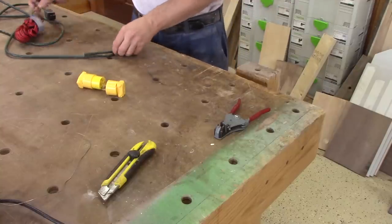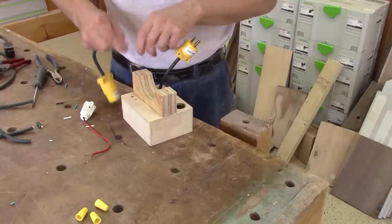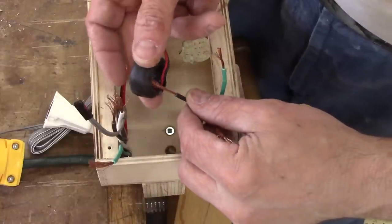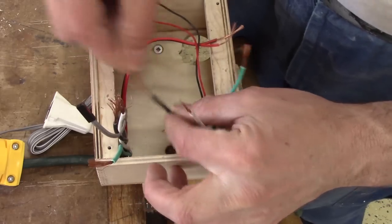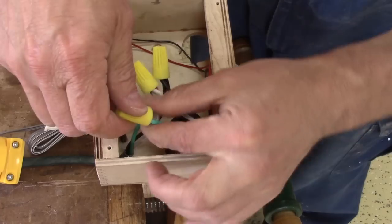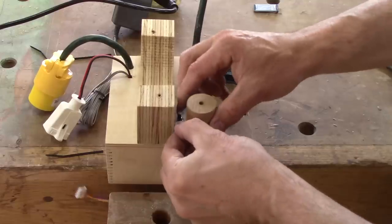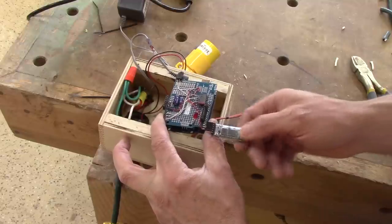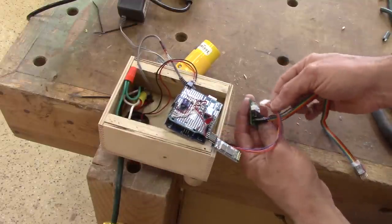Now I can start to work on the electrical hookup. When the plugs are at the end of each wire, I can insert them into their hole, then make the electrical hookup inside the box. It's quite simple — I put every wire of the same color together, and over the black wire I put the current sensor. Then I can hook everything to the Arduino: the current sensor, the Bluetooth module, and the stepper motor. I bend the LED wire and put everything inside the box.